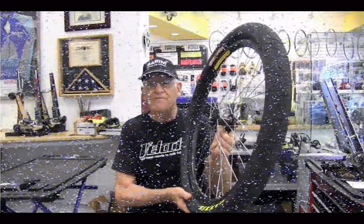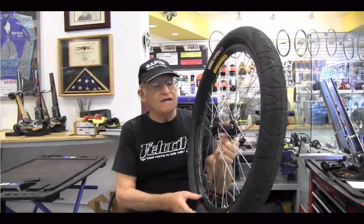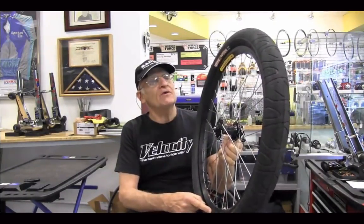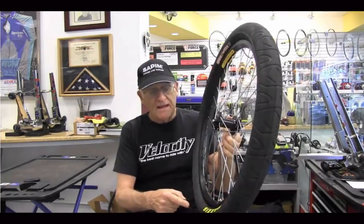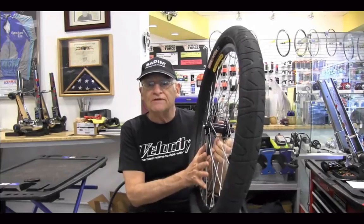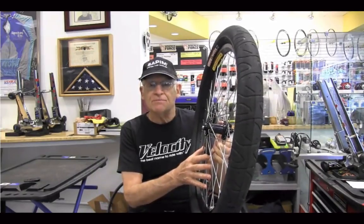So here we have a 36-spoke wheel made with a Velocity hub, a Velocity rim — a Velocity Cliffhanger rim specifically — and a Maxxis tire, and it's all held together with 36 Cepim spokes.